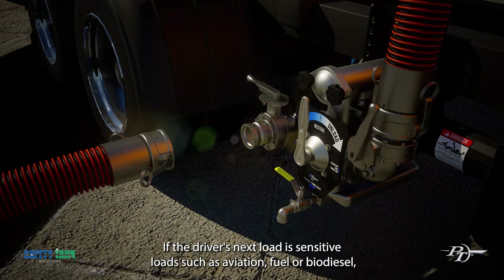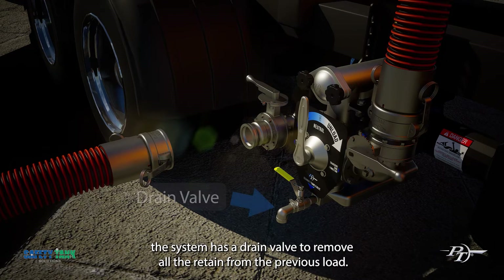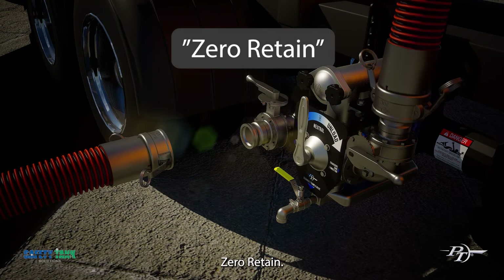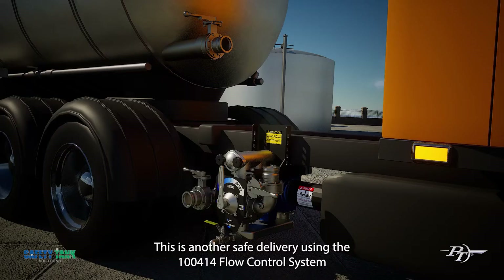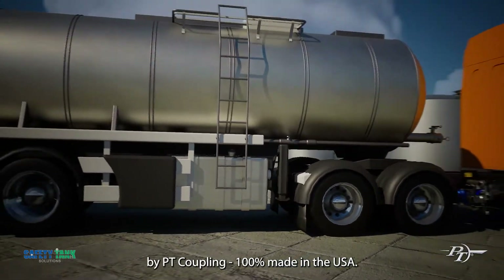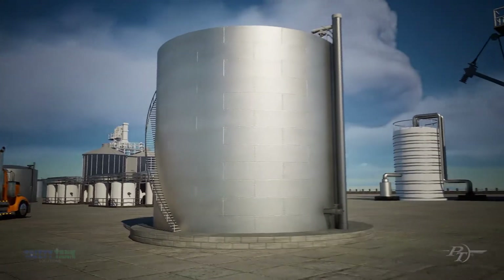If the driver's next load is a sensitive load such as aviation fuel or biodiesel, the system has a drain valve to remove all the retain from the previous load — zero retain. This is another safe delivery using the 100-414 flow control system by PT Coupling. 100% made in the USA.